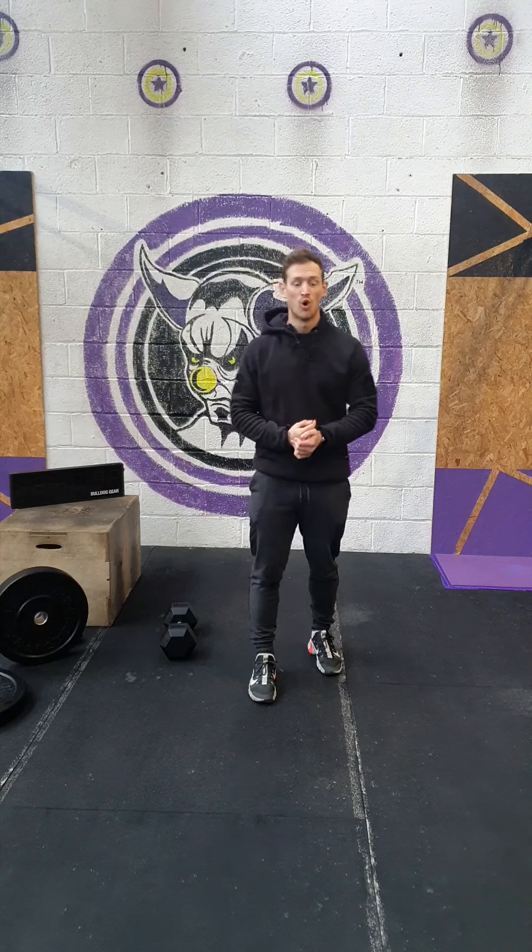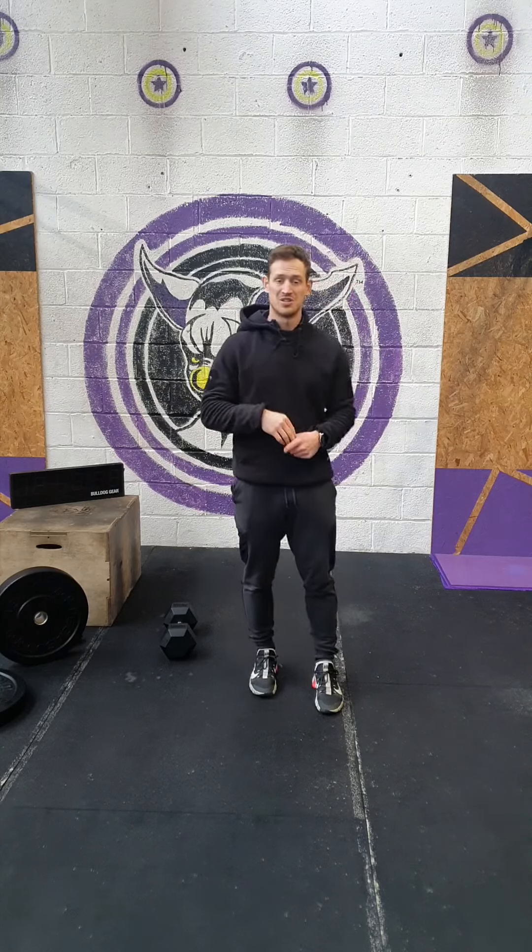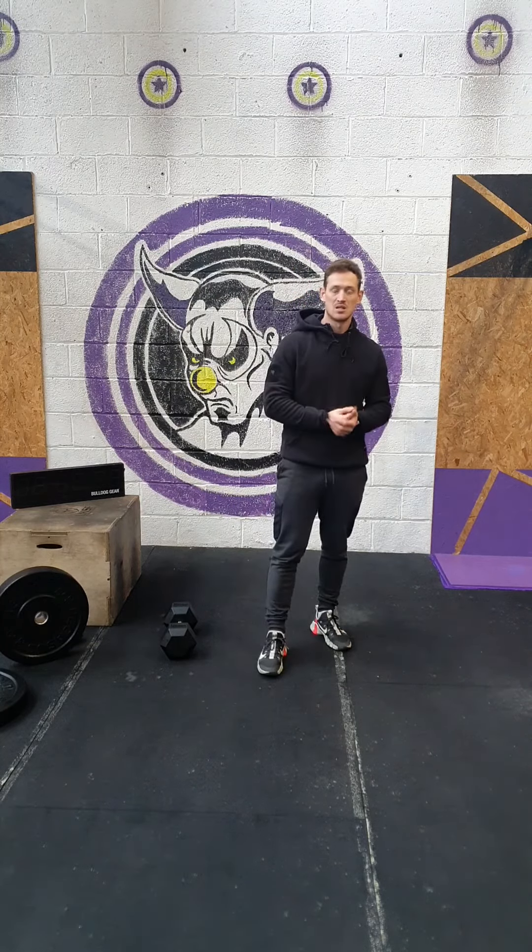First of all, our daily fine warm-up: one minute cardio of your choice. And then every minute on the minute, four minutes, we're going to do seven burpees into max single skips.